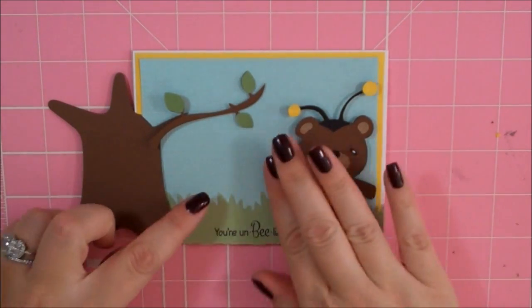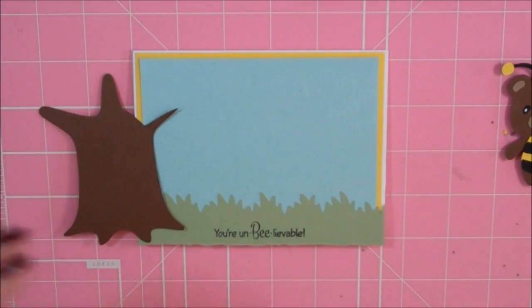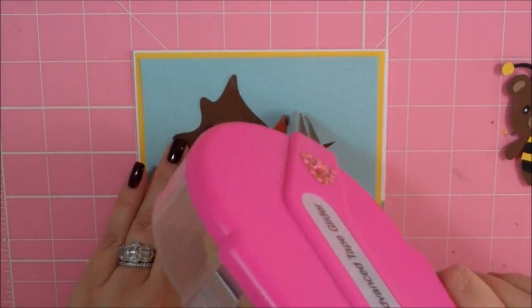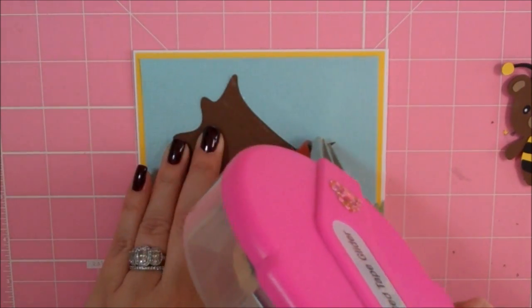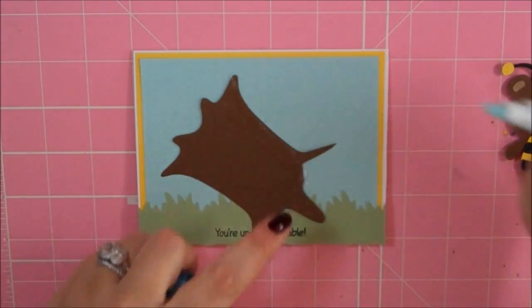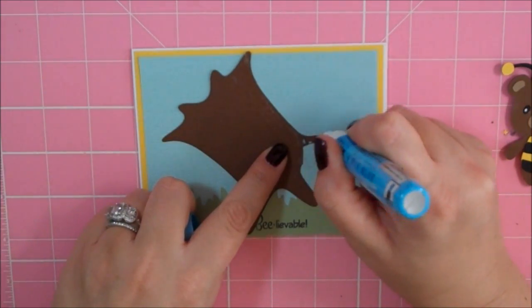I'm going to go ahead and adhere down my trunk first. I'm just going to put some ATG just along the part that I'm going to use, and then I'll put a little bit of glue right on this part of the branch that I'm keeping.